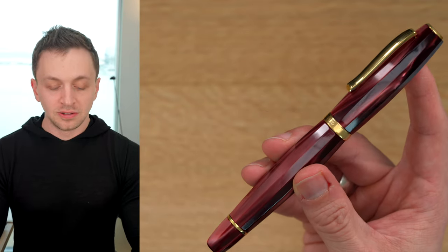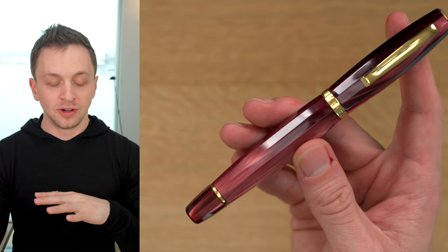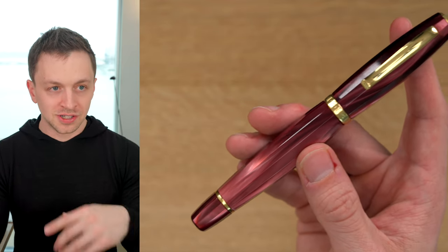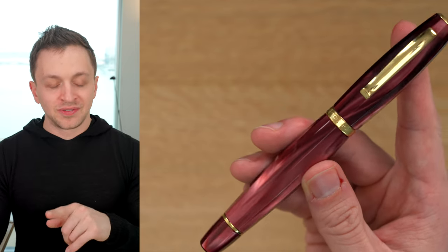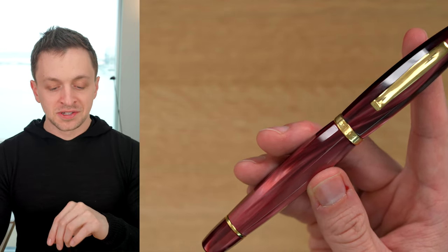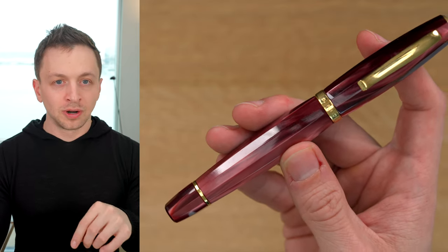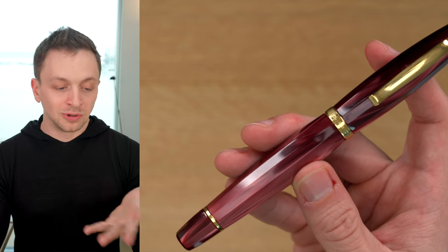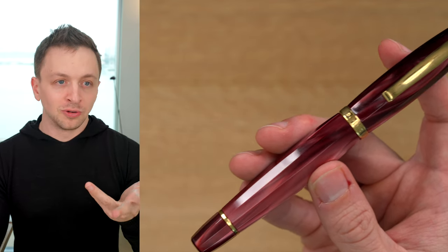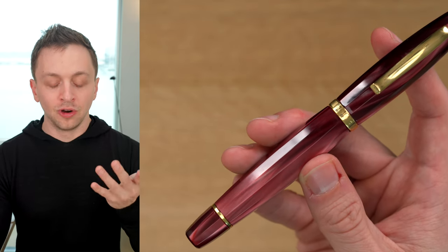This is a Scribo Feel Fountain Pen, and I want to do a little bit of background on Scribo and Omas — but if you want to skip that, just take a look at the chapters, you can jump ahead. Scribo is a brand that was founded by ex-Omas employees. Scribo stands for Scritura Bolognese, meaning writing from Bologna, Italy, which is the historical home of Omas.